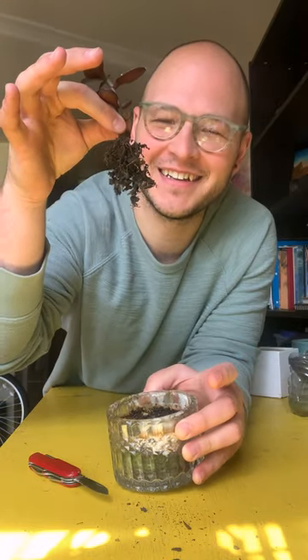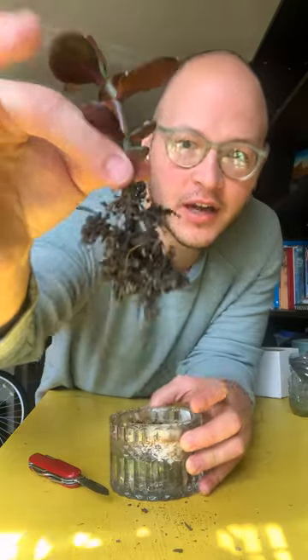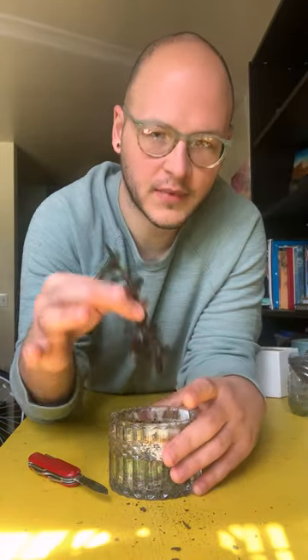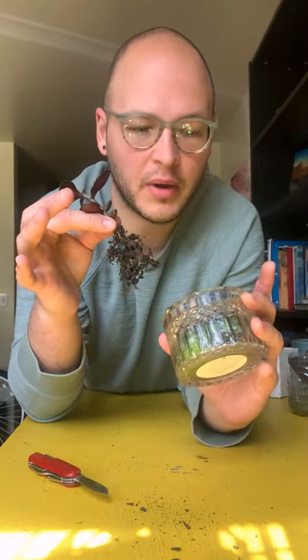It was pretty dry soil, so if it's moist it might take a little bit more to take it out. Super easy — you can either go like this or shake it off. That's it, and then you have all this extra soil that you can reuse. I want to show you another tip on how to reuse soil.